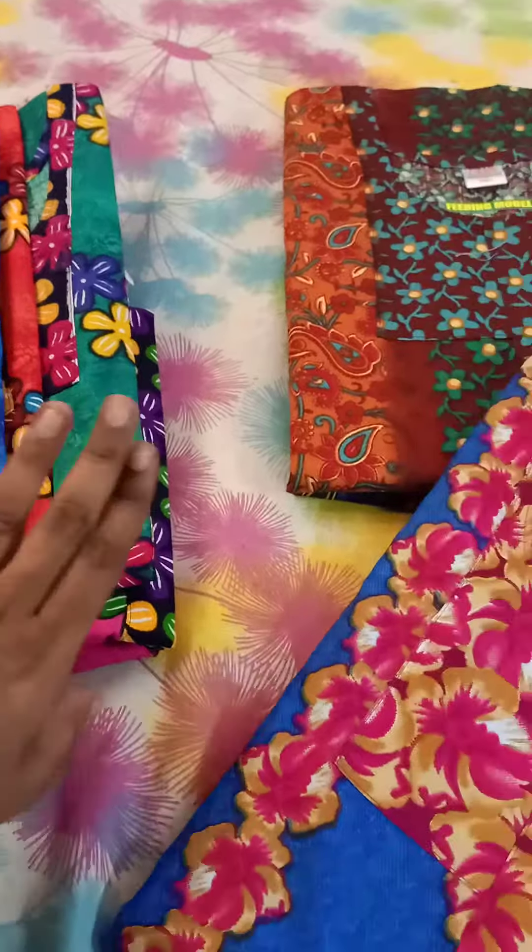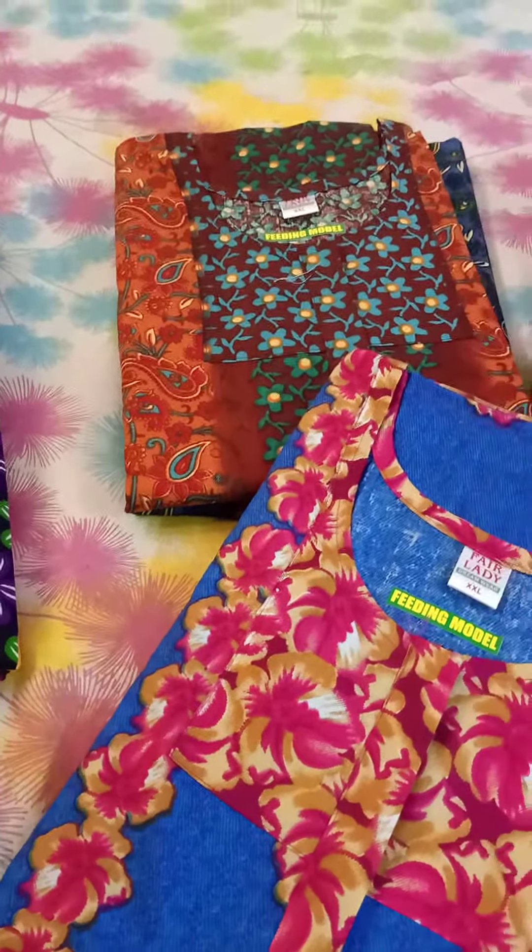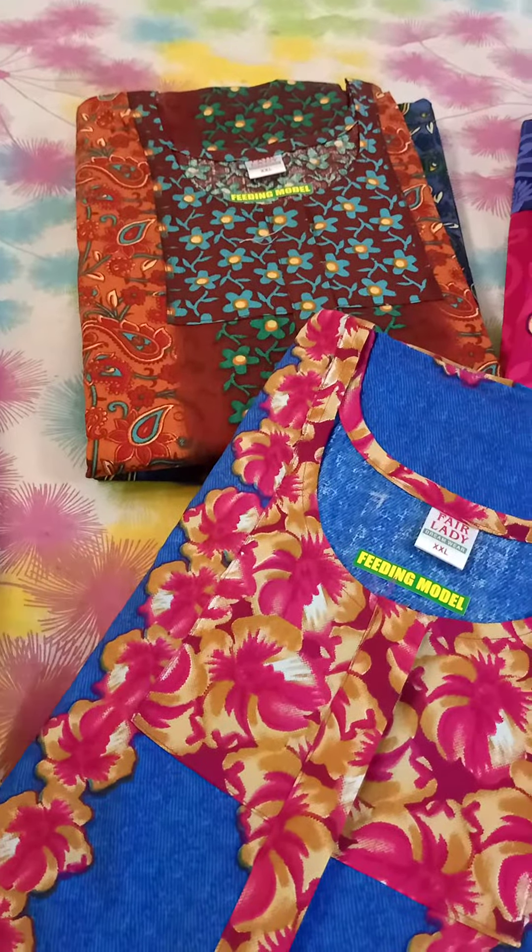This is at ₹210. All over India. This is a blue color.